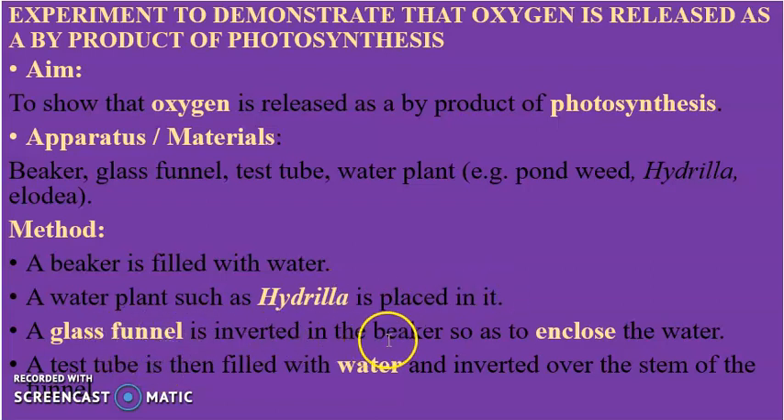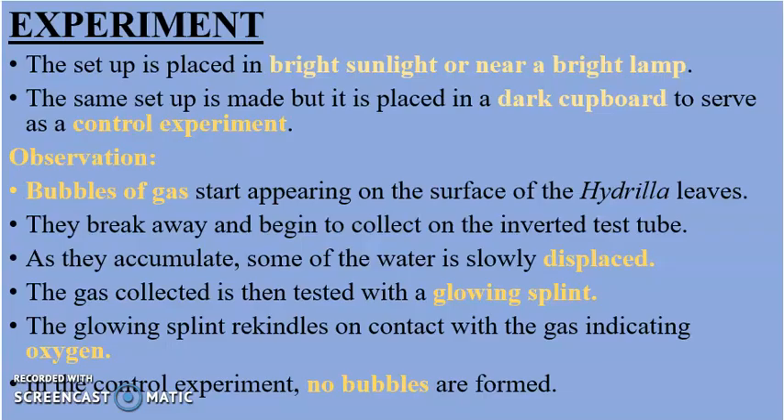A glass funnel is inverted in the beaker to enclose the water plant. A test tube is filled with water and inverted over the stem of the funnel. The setup is then placed in bright sunlight or near a bright lamp.